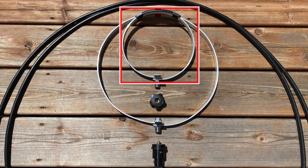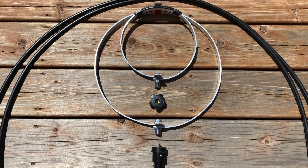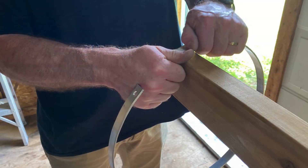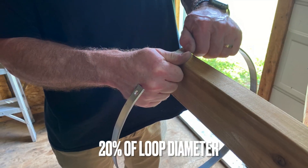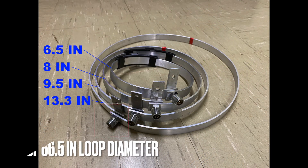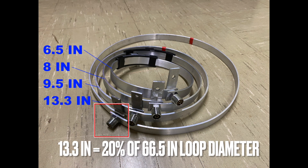Number two, the supplied inner loop is too small. So we made a new inner loop using aluminum. The approximate ratio is one-fifth or 20% of the outer loop. In this case it is 13.5 inches. Using several tools, we were able to reproduce an inner loop that looks pretty much like the original.